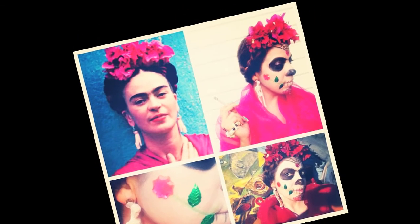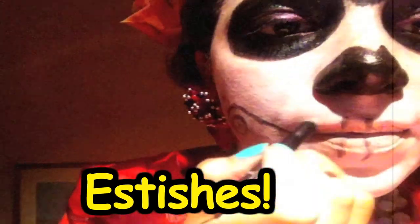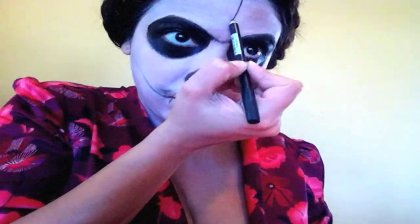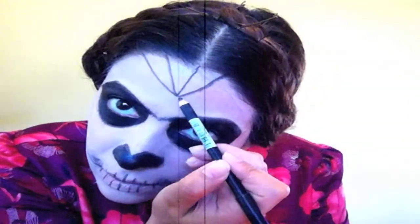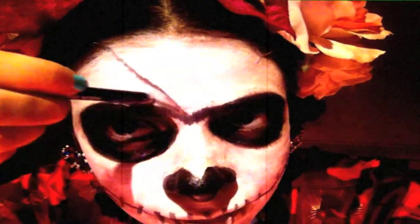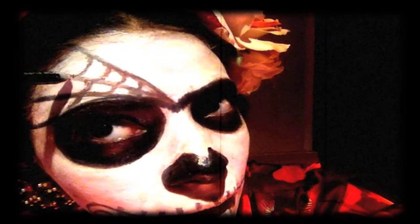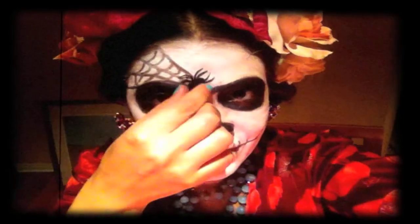I recently also did Frida Kahlo and I went all out with her entire face. Here are some other ideas. You can draw a spiderweb on your forehead — it's very easy. Make five lines: one from the middle and the other two looking like a V, as in victory. Connect the lines with a sideways C. Or if you're doing half-faced, you can do the spiderweb on one eyebrow — draw four lines. You can also go to Michael's craft store — they sell spiderwebs you can glue on with eyelash glue.